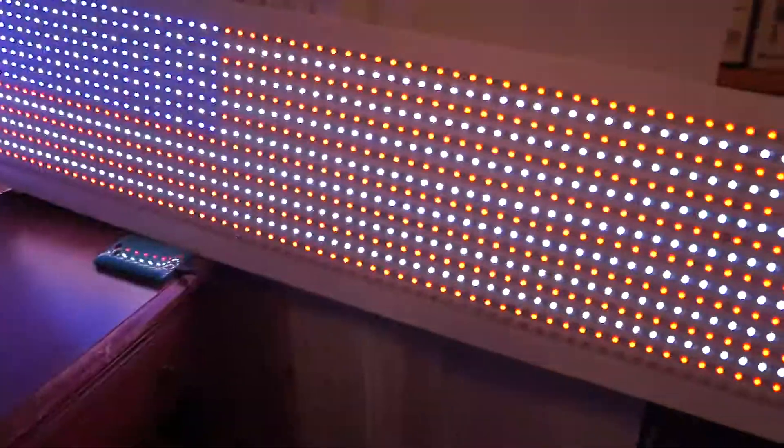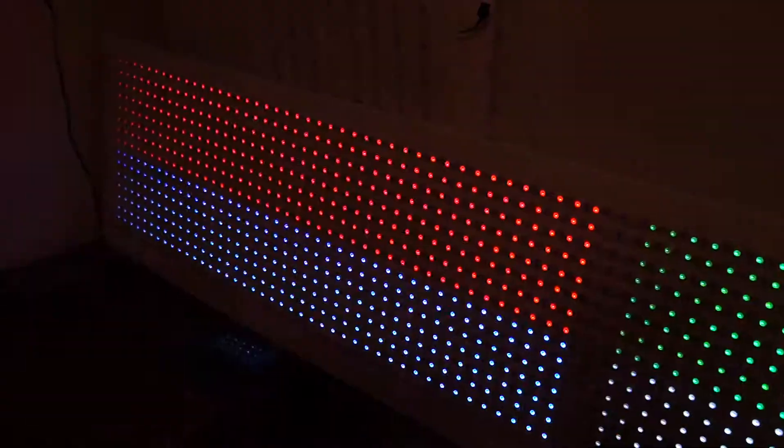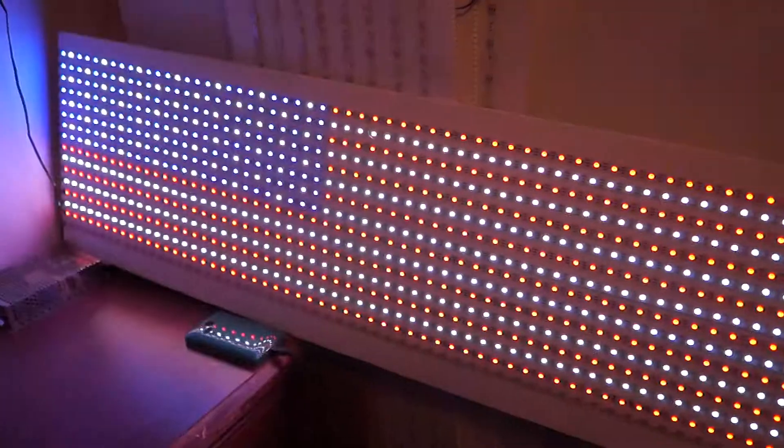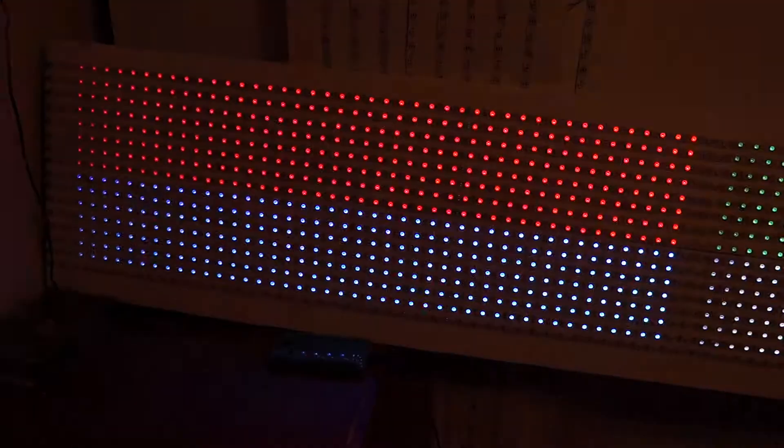Looking straight on, you can't quite see the stars — it all looks the same. So there you have it: manually coded graphics.